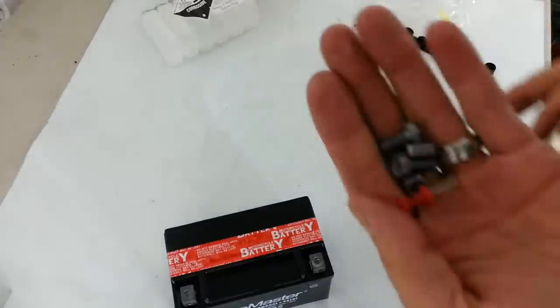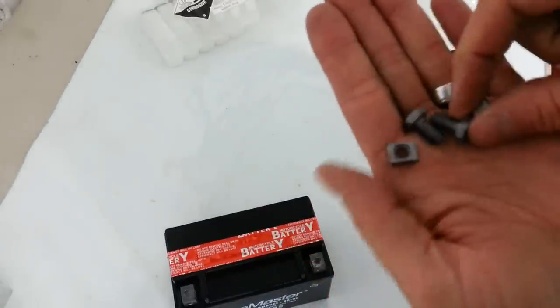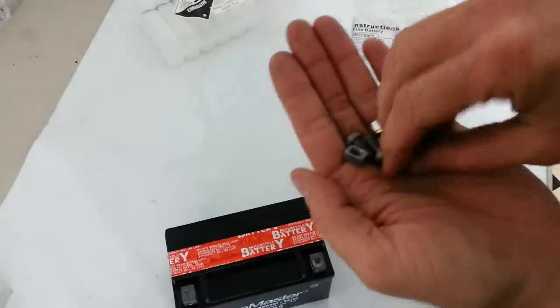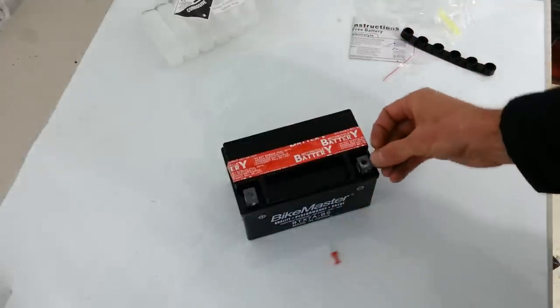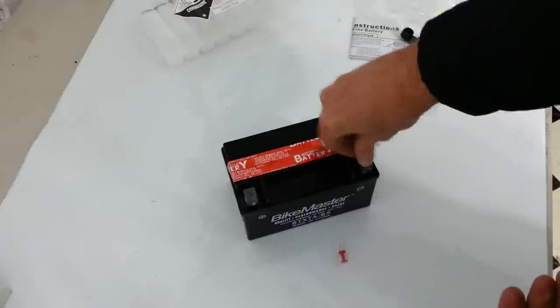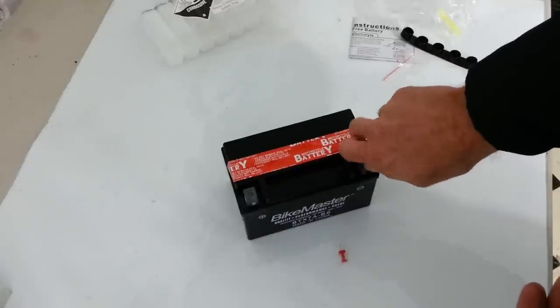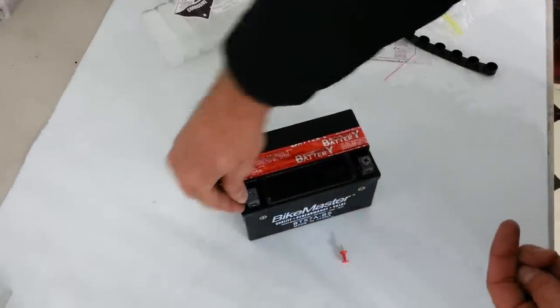So it's going to come with a thumbtack and some hardware — these little nuts here. We'll slide in there like this, and then I'll take a screw or a bolt and just hand start it so it won't fall out or anything. Same thing on the other side.